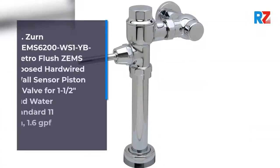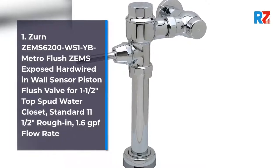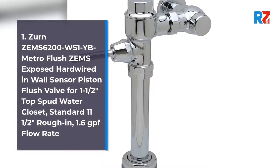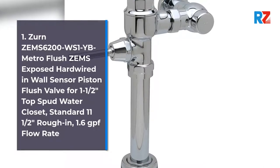1. Zern Zem6200WS1BYC Metro Flush Zemz Exposed Hard Wired In-Wall Sensor Piston Flush Valve for 1.5 Top Spud Water Closet. Standard 11.5 inches rough-in, 1.6 GPF flow rate.